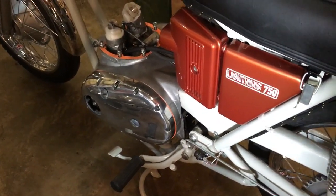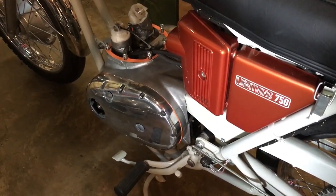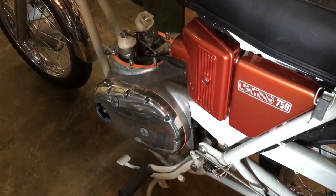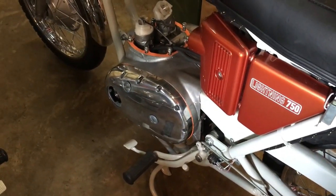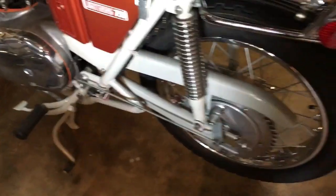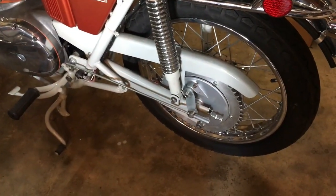We want to check the clutch actuation before we finally fit that case, and I can't do that until I've got a clutch push rod, which is on the way at the moment. So today, firstly, we're going to attend to one job that's been outstanding for a while - that's the rear chain.